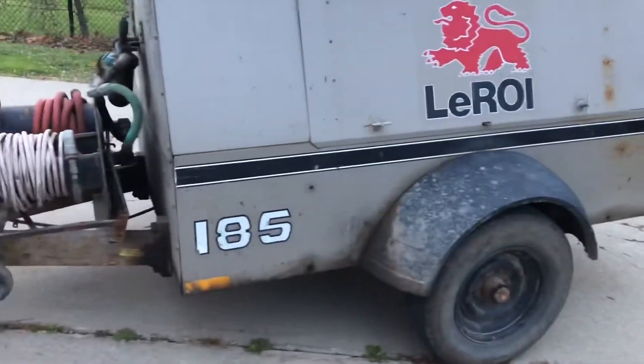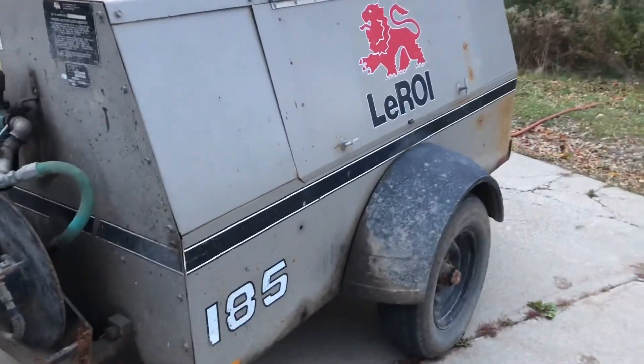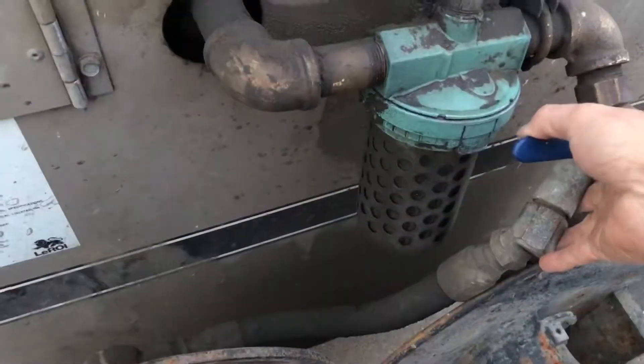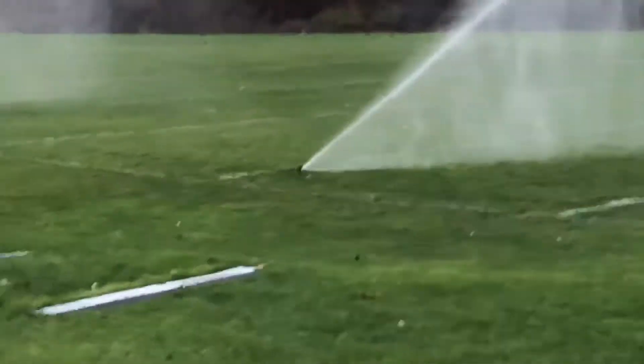We're using a borrowed trailer-model air compressor that puts out about 100 PSI and 185 CFM. It's a large air compressor with the volume needed to do the job.